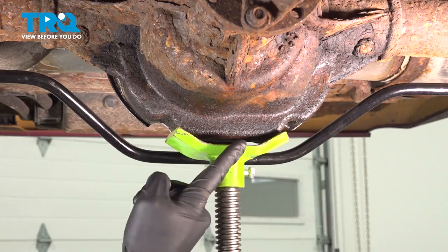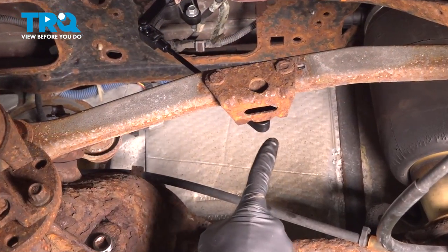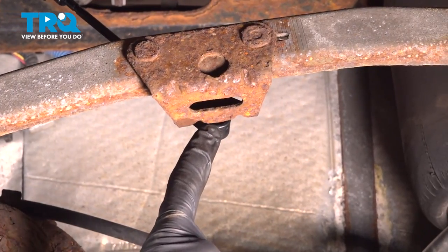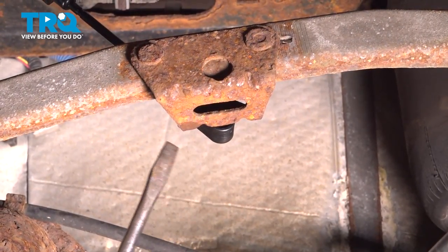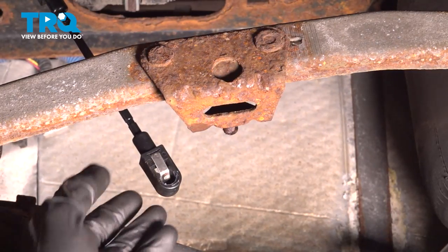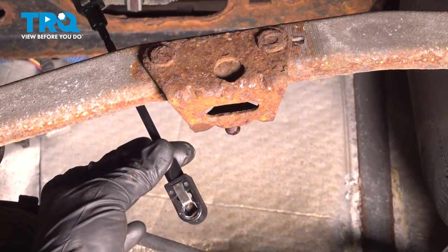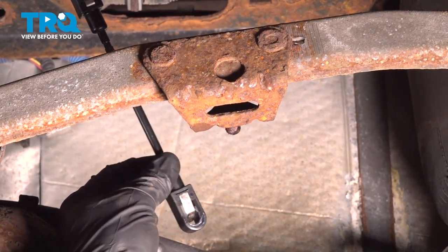Once you're underneath the vehicle, apply some support underneath your rear differential. Now let's move over to where the air ride sensor connects onto this. Use a screwdriver and carefully pry in between this area. Give it a quick inspection to make sure it is still reusable and not damaged in any way, and go ahead and set that aside.